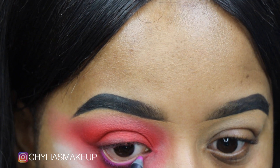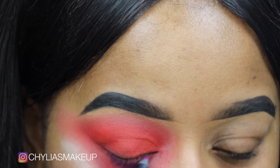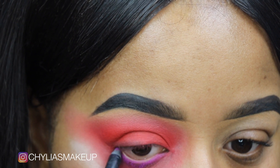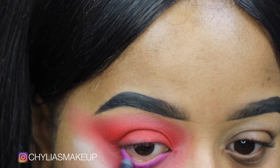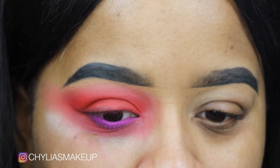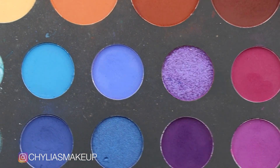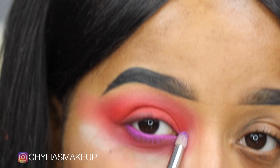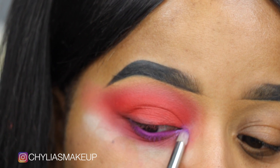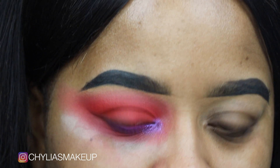Now I'm using a lip liner from Kylie Cosmetics — this is the shade June Bug. If you have a purple liner that's great, I don't, so I'm just going to run this along my lower lash line. Then taking this purple shade in the palette, I'm going to take a pencil brush and just dip right in and pop this right into my inner corner.